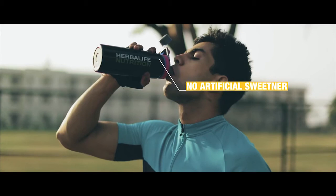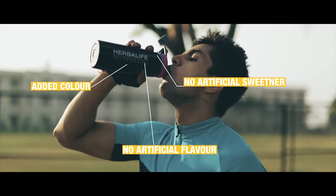It contains no artificial sweeteners, artificial flavor, added colors or preservatives.